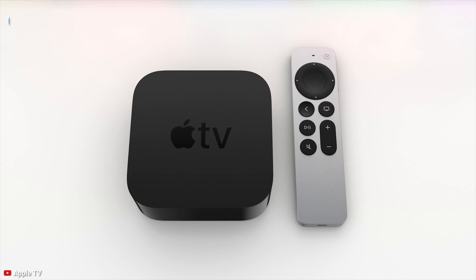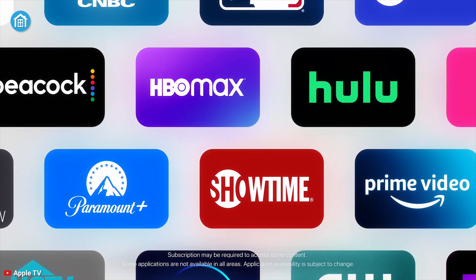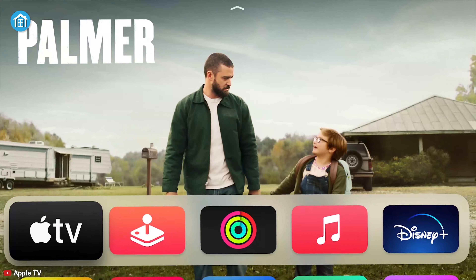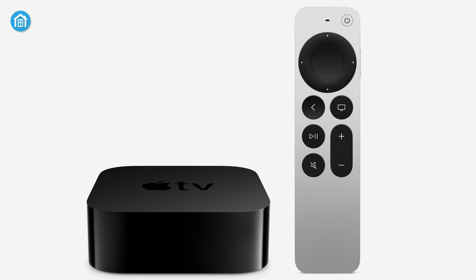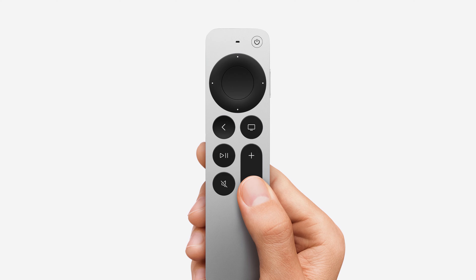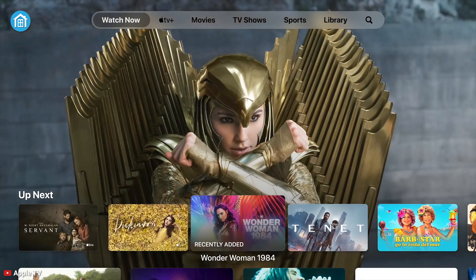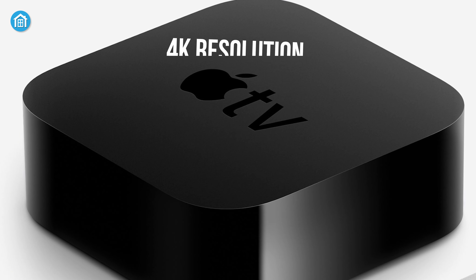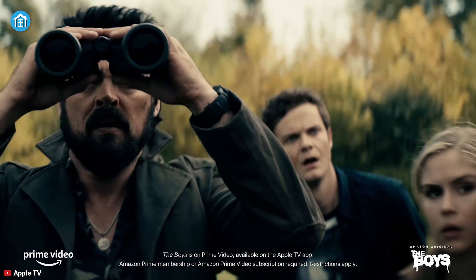Add a new dimension to your home entertainment with the Apple TV 4K and enjoy thousands of your favorite content on one platform while keeping all of your smart devices connected. This device not only works as an entertainment device but also as a hub, so controlling all interconnected devices in your Apple ecosystem won't be an issue at all. With an all-new design, the Siri remote makes it easier to watch shows and movies with intuitive navigation controls, 4K resolution, and Dolby Atmos support for 3D quality audio with vivid and sharp details.